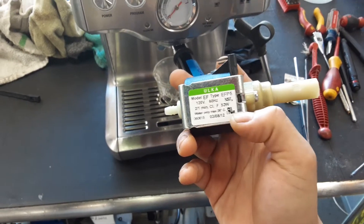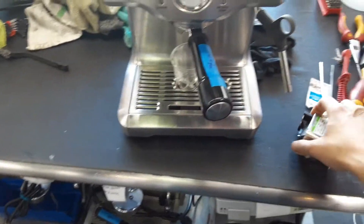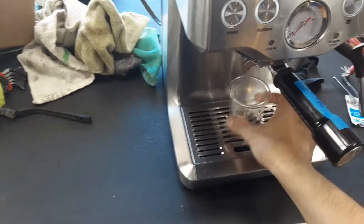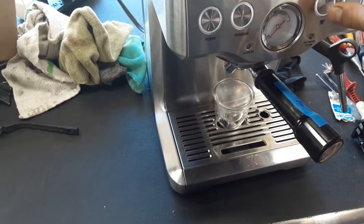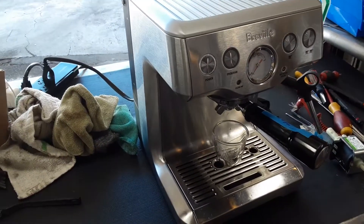It's from 2012, so we just replaced it right now and we're going to test out the espresso machine. Hopefully I picked up the right concerns on this machine, otherwise you're going to see drip coffee or coffee barely dripping.